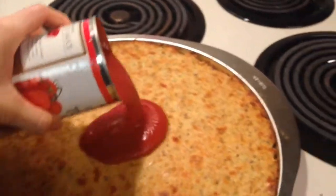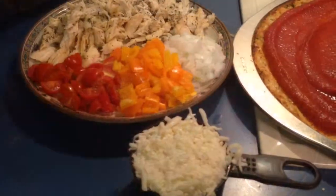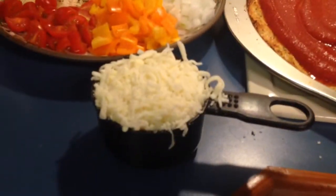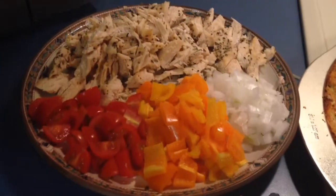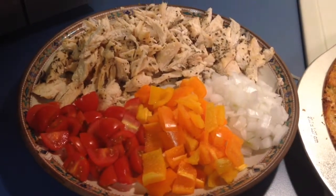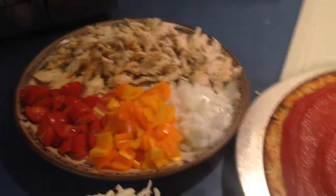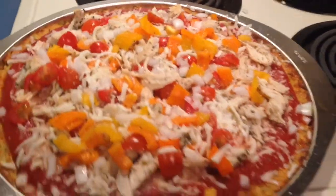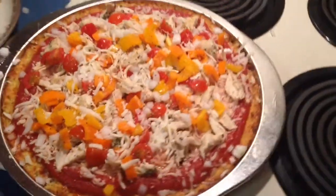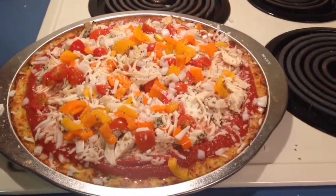I'm going to top it. My can of organic tomato sauce — I'm just going to pour it on there and spread it around. For the toppings, I have one cup of mozzarella — you can use fresh mozzarella if you'd like — and I have chicken, cherry tomatoes, yellow and red orange peppers, and onion. You can really put whatever you want on your pizza. All the toppings are on — look how awesome that looks! I'm going to stick that back in the oven at 350 for another five or so minutes so the cheese melts.